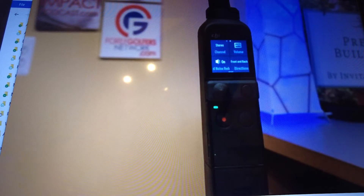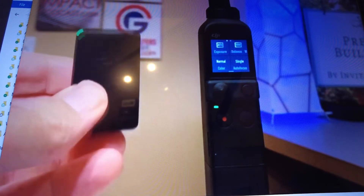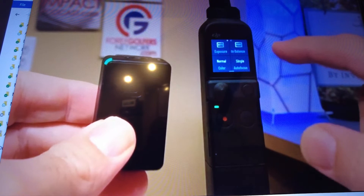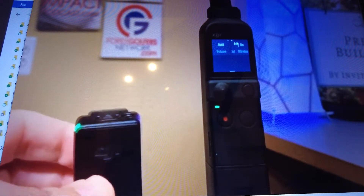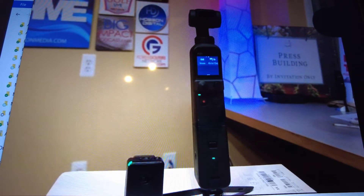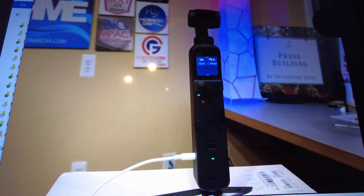So the next thing we did in that video was turn on the little wireless mic transmitter. As soon as that happens, the menu changes. Now you can swipe to the left, and you'll see a whole new option in the top right corner — a headphone audio monitor activator. And when you turn that on, you could put your headphones in the side, whether they're TRRS or TRS, and you can listen to crystal clear audio of whatever it is you are recording.